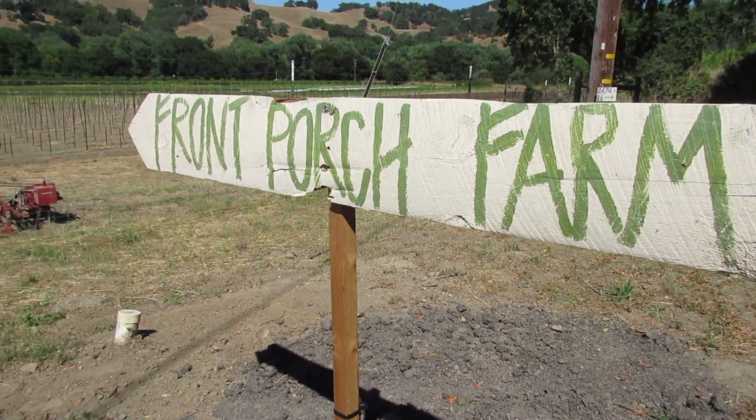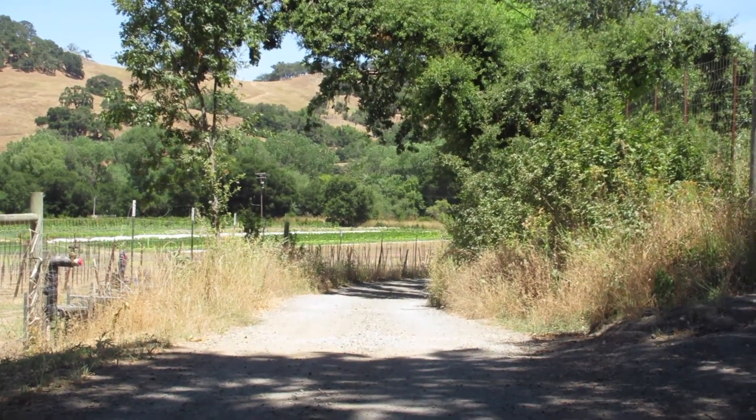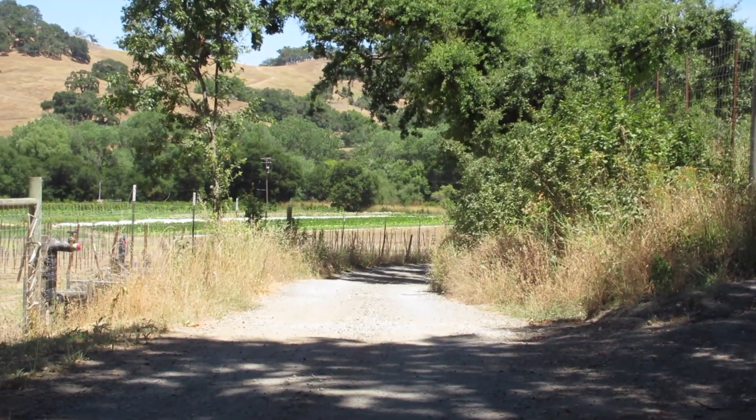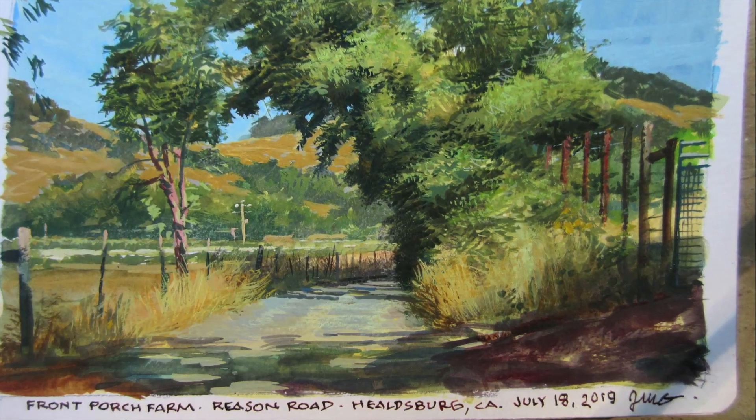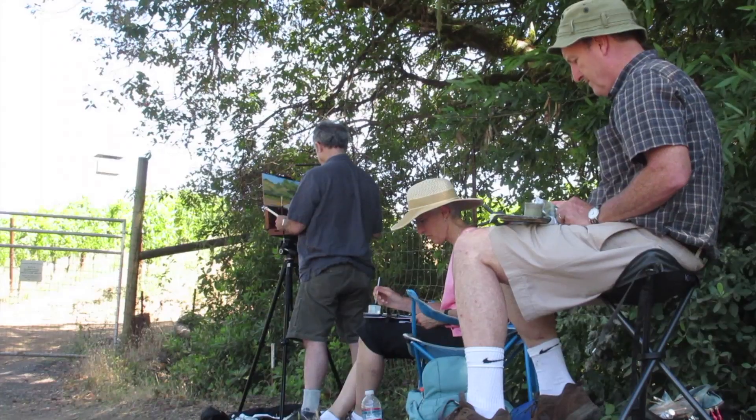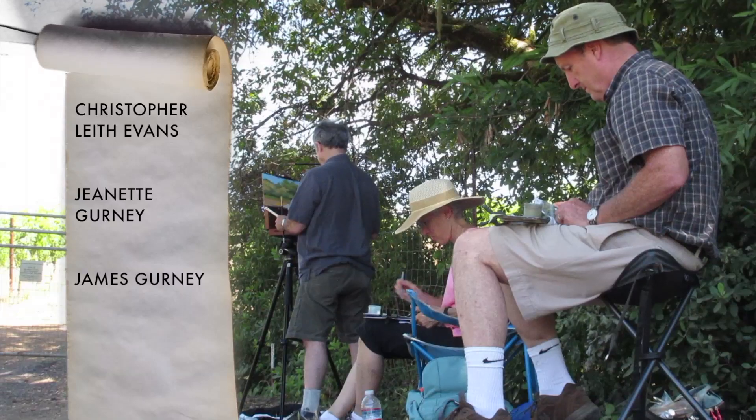We're on a little farm road in California's wine country. I like this view — this arching oak tree and the gravel road leading back toward those golden hills. Painting with our friend Christopher Leif Evans.